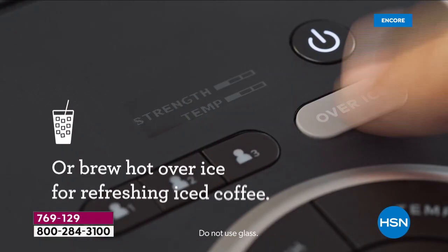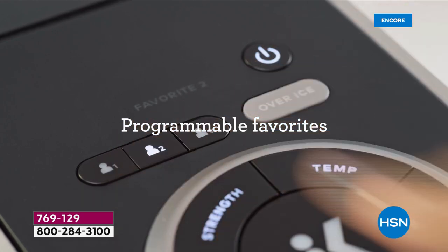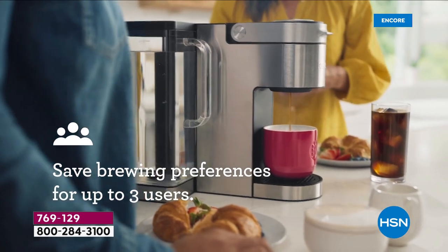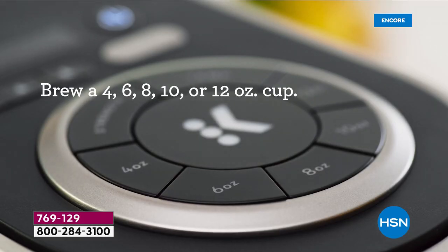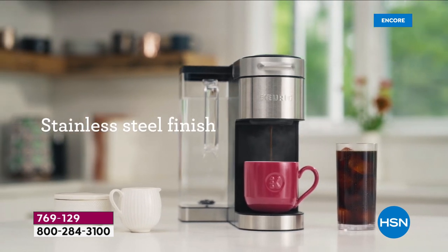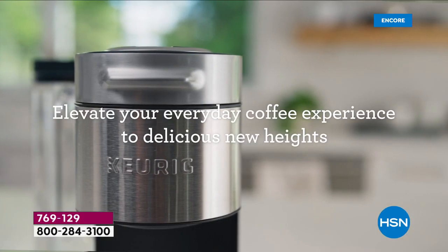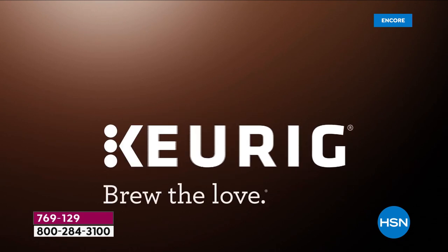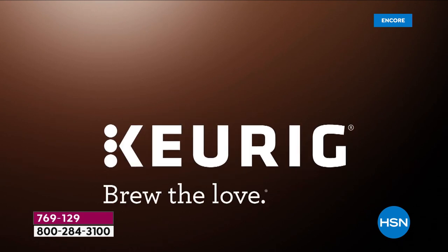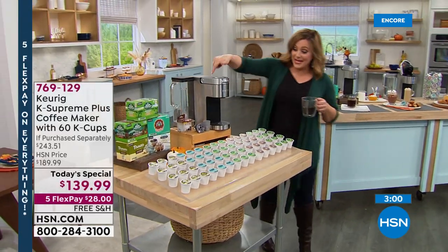You're brewing cup after cup. By the way, the largest capacity reservoir is 78 ounces — and customers love that new handle, so when you run out of water just take it to the sink. This is probably the most elegant Keurig, and today we've got the lowest price we found — we searched high and low and nobody beats us. Not only are you getting the latest model, a $243 value, for $139.99.